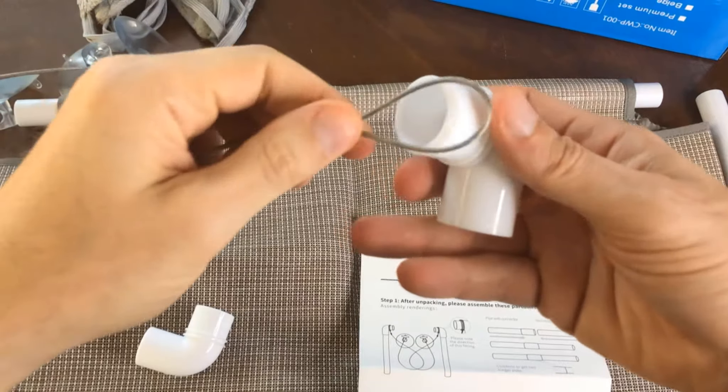Now we're just going to slip this over here and then connect it right here. Let's repeat on the other side — it's squeezed in there. We've got both the suction cups all set and everything is installed. We're going to want to make sure we put the suction cups here on the very bottom in the ridged holes — pushes in quite nicely, very easy.